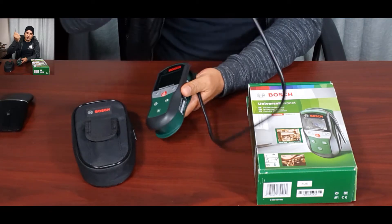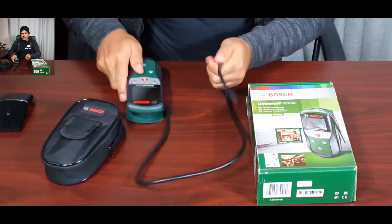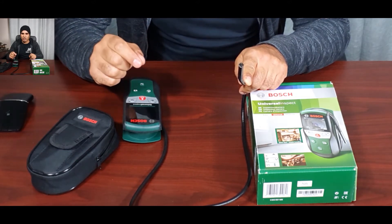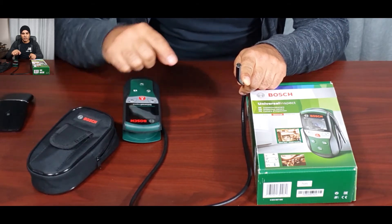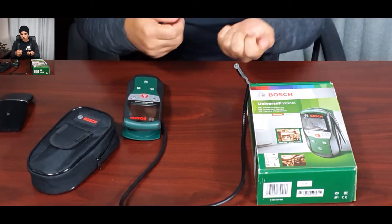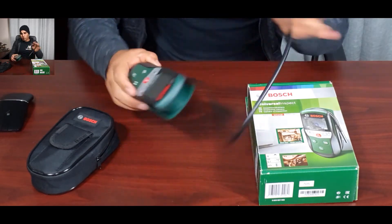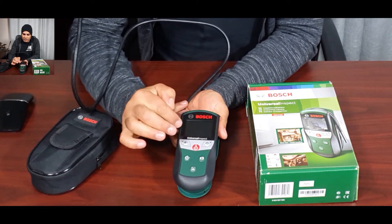Looking at the cable — it is a flexible lead, about 95 centimeters, which is just under a meter, or about three feet in imperial. That gives you a good reach for inspecting further areas and also for maneuvering the camera. Looking at the display itself, it has a 2.3-inch screen with a very clear and sharp image.